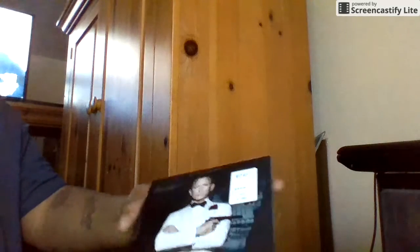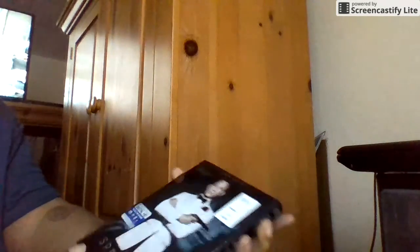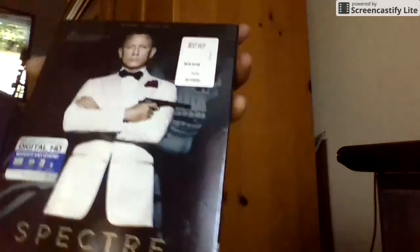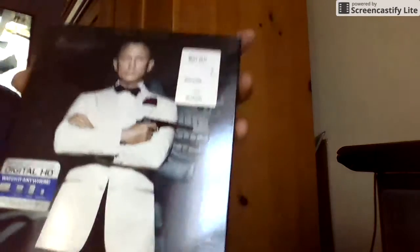And I got Spectre — Double-O Seven Spectre, the new one.